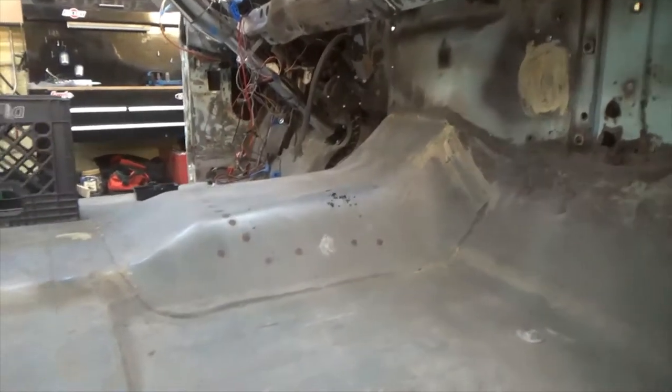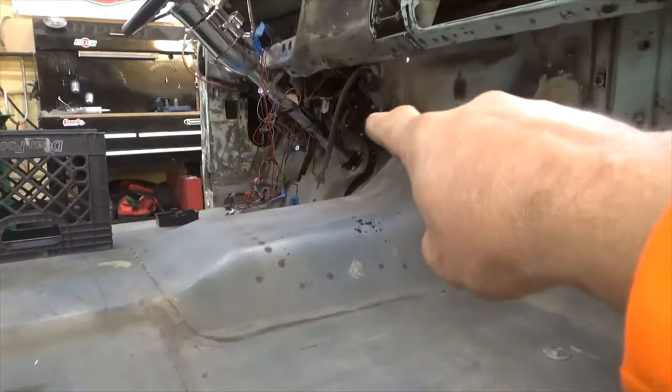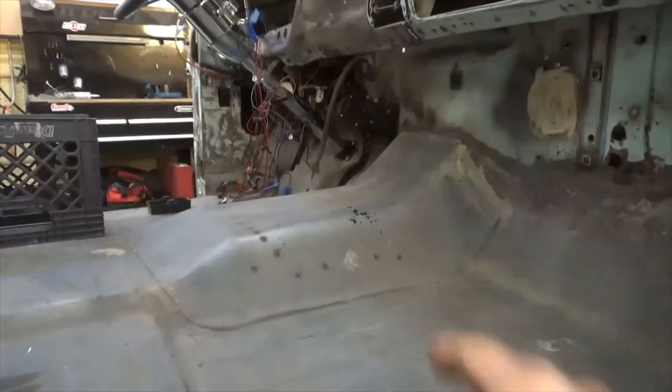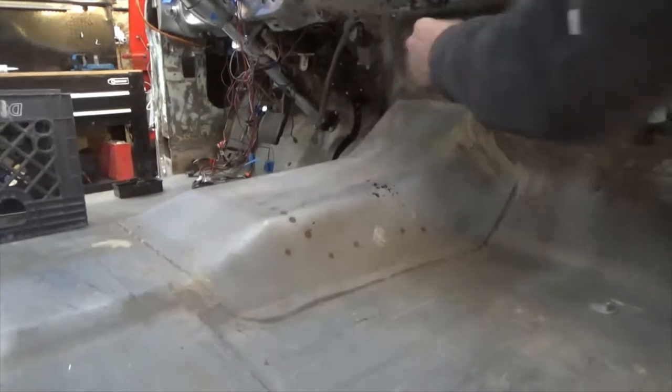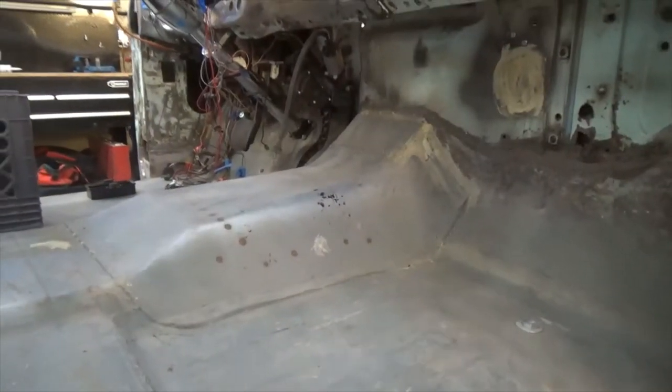So what's the cable coming out — this one right here? That is to adjust the pedal depth. Oh, adjustable pedals. Gotcha.